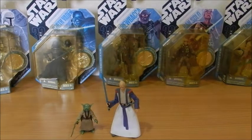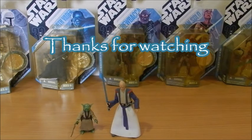This is my collection of Ralph McQuarrie's Signature Series action figures. I hope you've all enjoyed this video — I know I most certainly did. Hope to see you guys soon on the next one. Bye bye, take care, stay safe, stay strong.